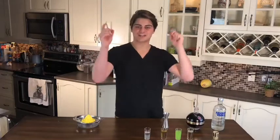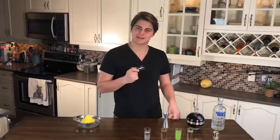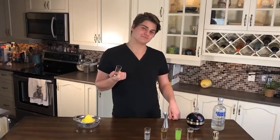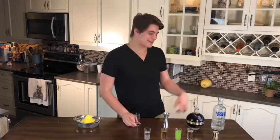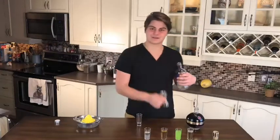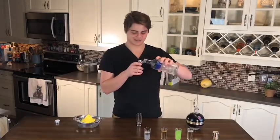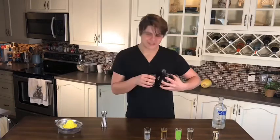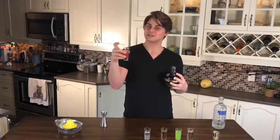Shot number five, our final shot: the raspberry gimlet. I am kinda skeptical of this, not gonna lie. It's a gimlet, but it doesn't have gin — it's got vodka. So, we're gonna do one ounce of — vodka, not gin, vodka — half an ounce of lime juice, and just a dash of raspberry liqueur. And that's our raspberry gimlet.